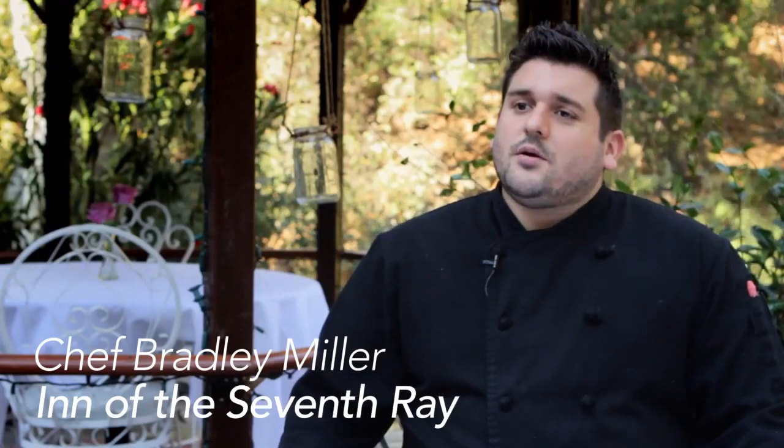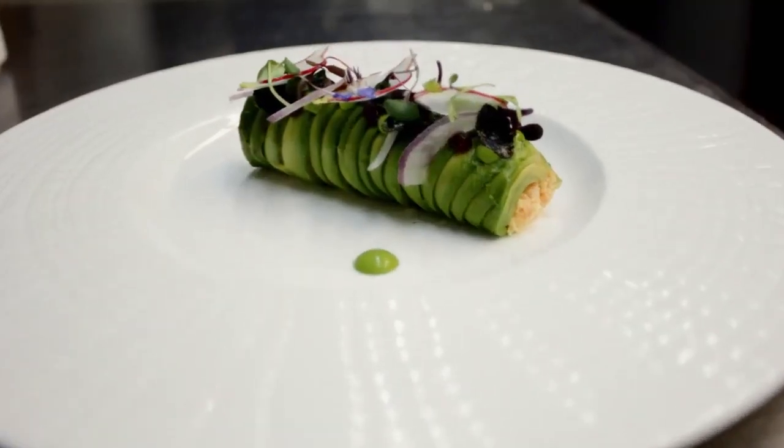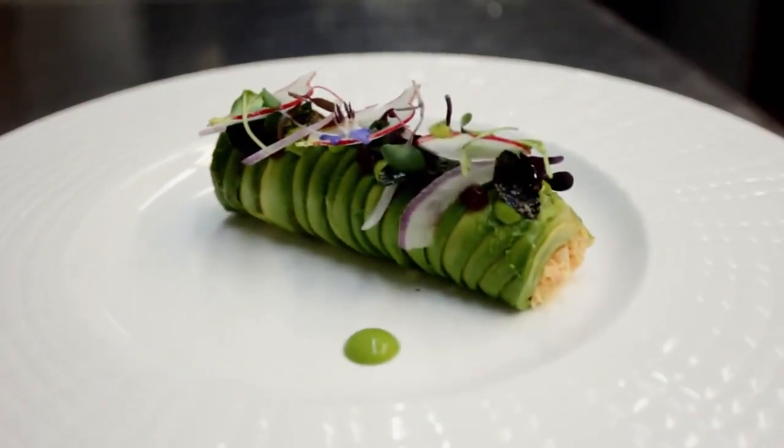Welcome to Inside My Kitchen. I'm Chef Bradley Miller of the Inner 7th Ray. I'm going to be showing you how to make a crab and avocado roll with ponzu fluid gel, shiso pea puree, radish, and a little bit of nori.